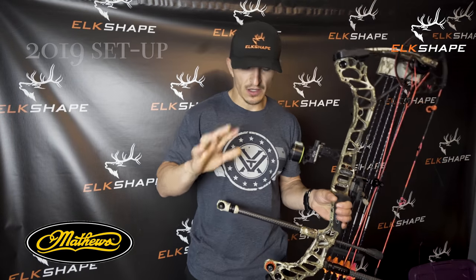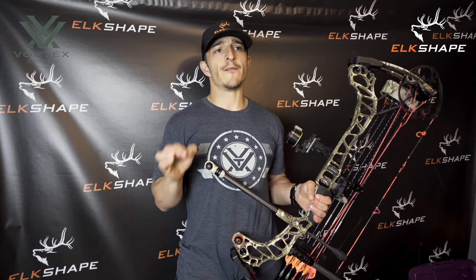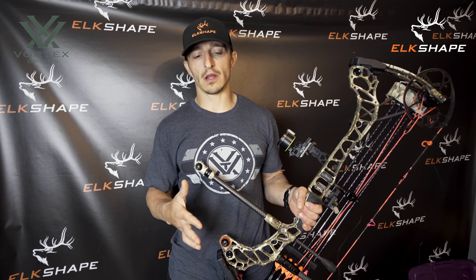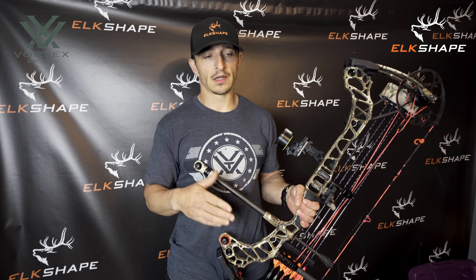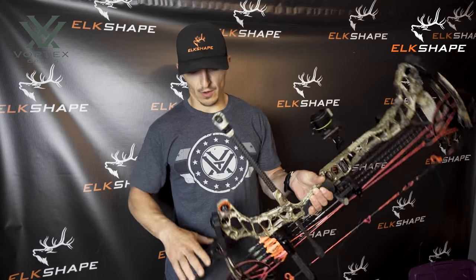This is just a quick YouTube video from Elk Shape. If you want to dive deeper into the brand go to elkshape.com. We're about personal development, crushing the elk hunting learning curve, and leveraging elk hunting to make yourself better at life in all facets — from your faith, family, fitness, and leadership.